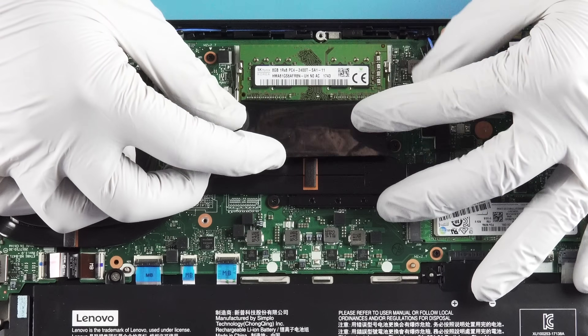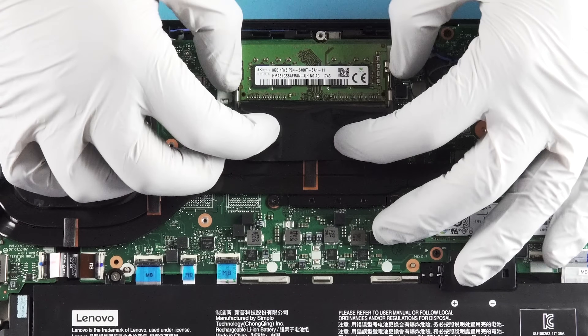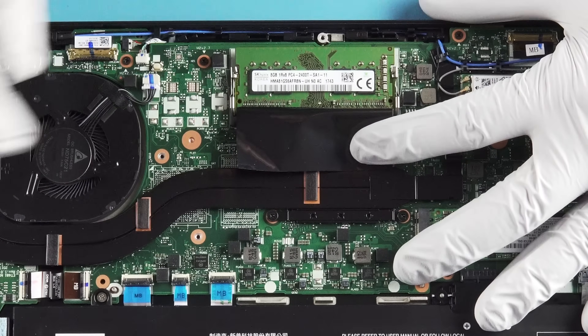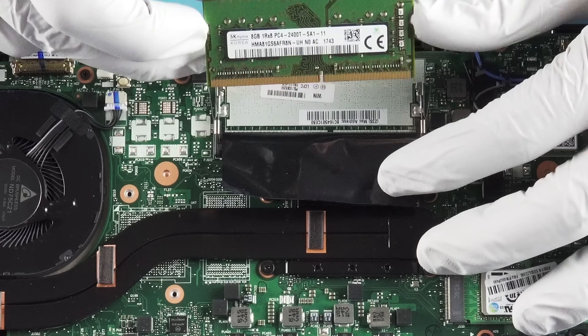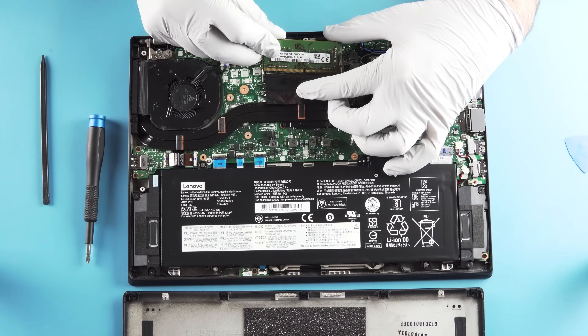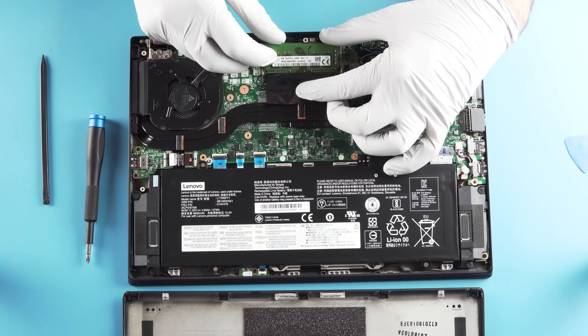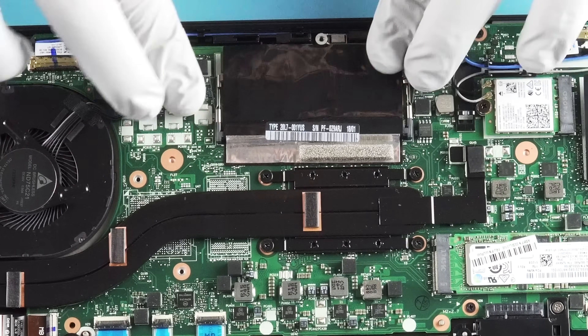Obviously your memory is always going to be simple — same thing on pretty much everything. Move this little plastic shroud out of the way and it's just going to be these pullable tabs here. Easy enough. Make sure you put it back in at that 45 to 30 degree angle — should seat nice and light, then clip it down. Easy.